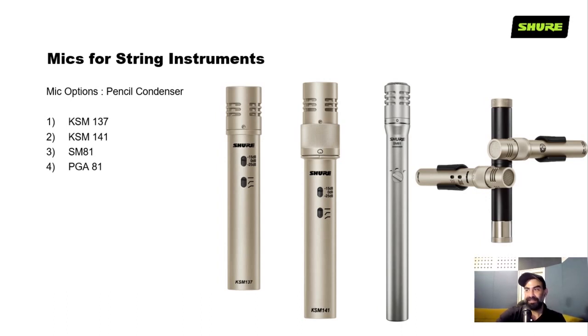These are some of the pencil condensers that can also be used: the KSM137 and KSM141. The difference is that the KSM141 has a swappable polar pattern, whereas the KSM137 has a fixed polar pattern. There's also the very old and tried-and-tested SM81. And here's the stereo bar that you can use to mount two mics side by side.